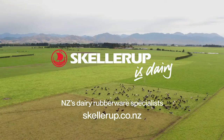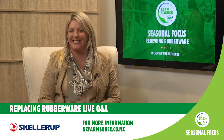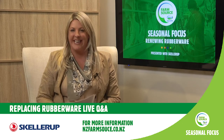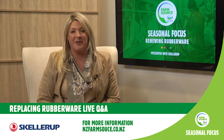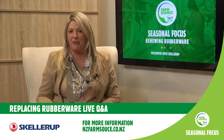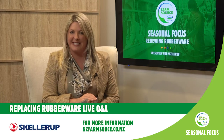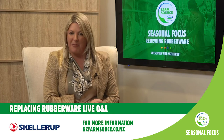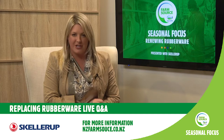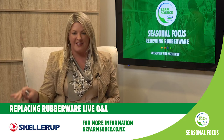Kia ora and welcome. We are here with the FarmSource Seasonal Focus live Q&A session on renewing rubberware, presented with Sculler Up. I'm Sarah Periam, your host. On behalf of FarmSource and Sculler Up, thank you very much for joining us. We're going to get into some fantastic advice from our three guests as many of you prepare to slow down into the winter season. Grab a cuppa, sit back for the next half an hour and listen in, learn and ask lots of questions.